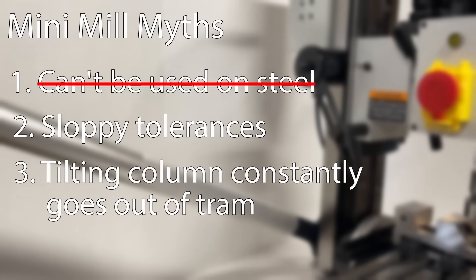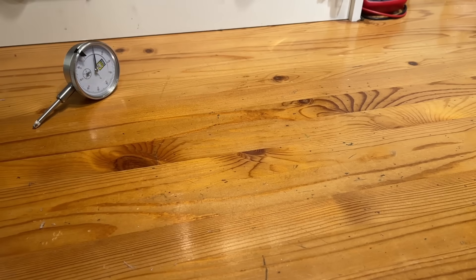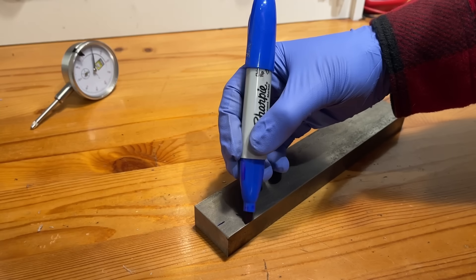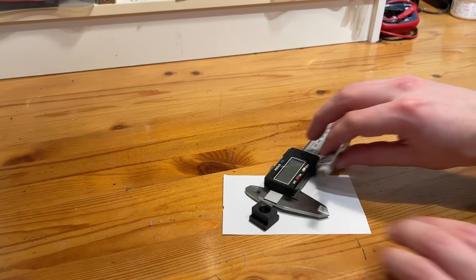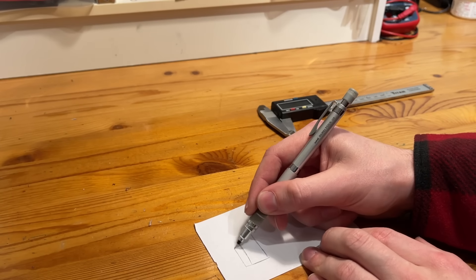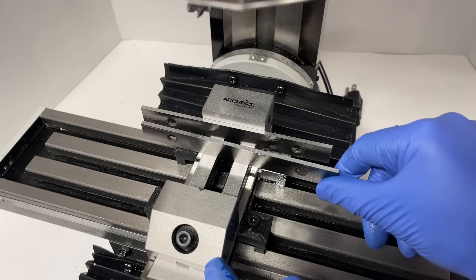With one myth down, let's see if we can come up with something useful to make to test out the other two. Are we tool collectors or are we makers? I figured that making some T-slot nuts is kind of a rite of passage when it comes to getting a new mill, so let's do that. In the spirit of doing a proper test, I picked up a chunk of cold rolled steel. Luckily the mill came with a couple of T-slot nut samples, so I took one and measured it up, which gives us some nice dimensions to try and hit. I cut a section off the bar to approximately the right size to make four of them and got one set up in the mill.